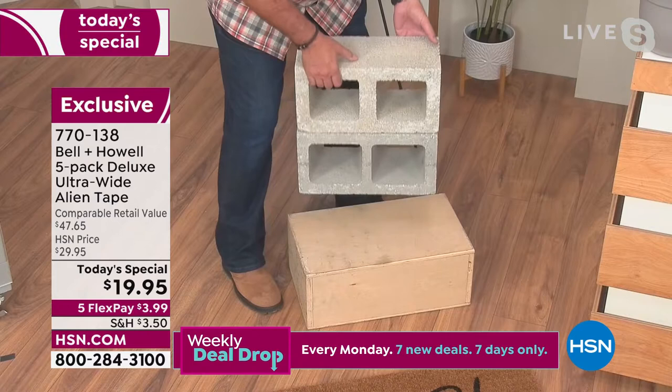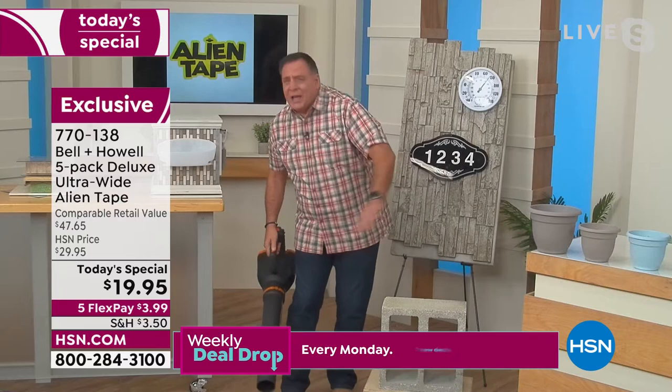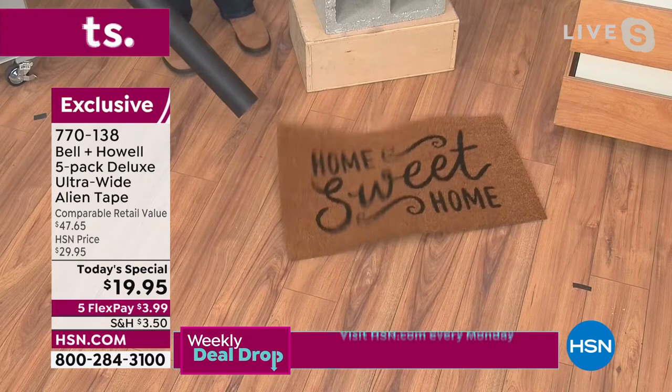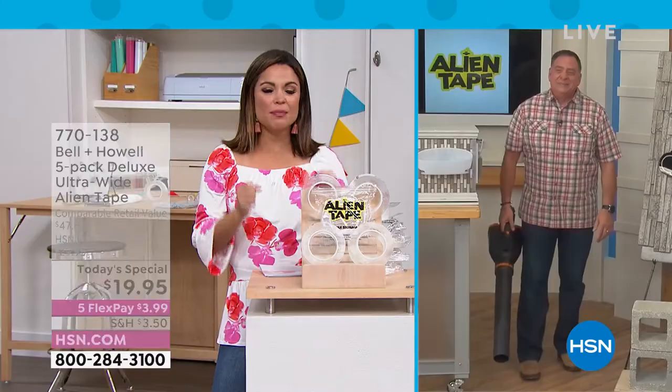One more thing before I throw it back to you — I want to show you another practical application. You've got rugs in your house, they slide around — the runners, all those things. What about your doormats? Mine, whenever it gets windy, winds up in my neighbor's yard. Watch this — only one side of this doormat is actually held down with Alien Tape. Let's see if you can guess which side it might be. That example right there makes this the best 20 bucks you can spend. Those little things, they trip you up. They make you bonkers.